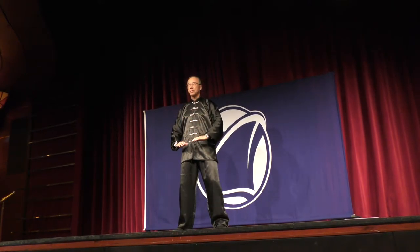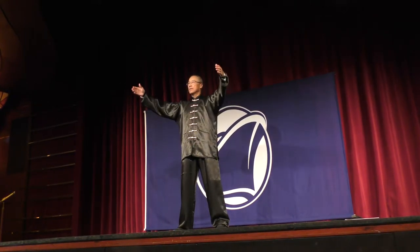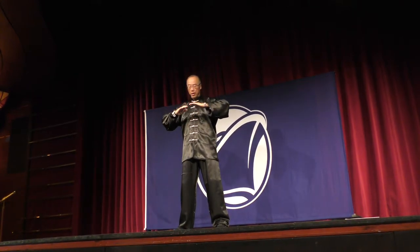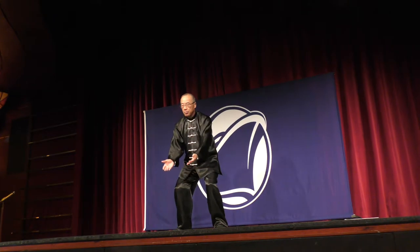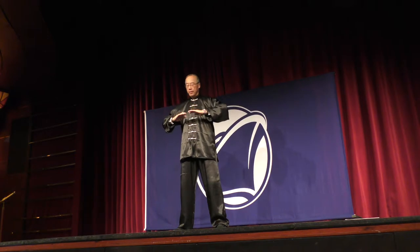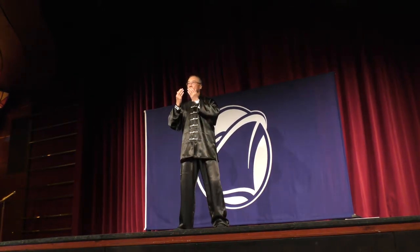One more time. And down. Now this time I want you to continue — bend your knees a little bit. Continue your hands, come back down, and bring up from below, into you. Down. Continue. Bring up good energy from below, into you. And down.